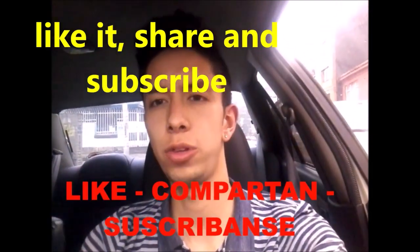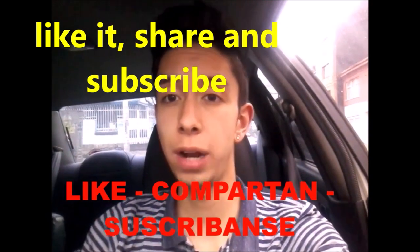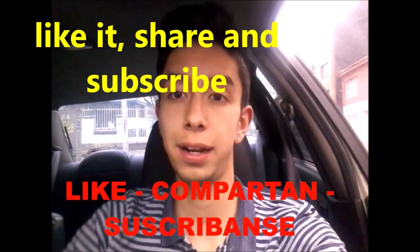Well people, that was all for today. If you liked this video, like it, share and subscribe to my channel. Bye.